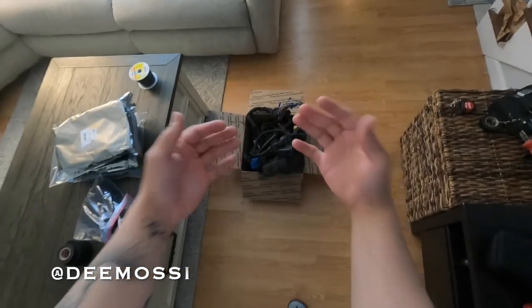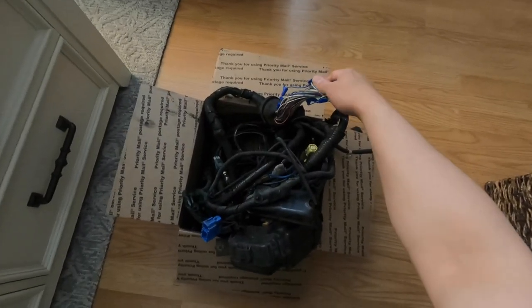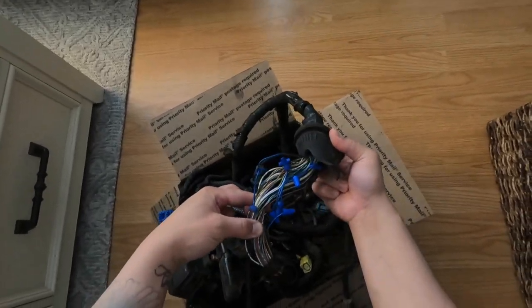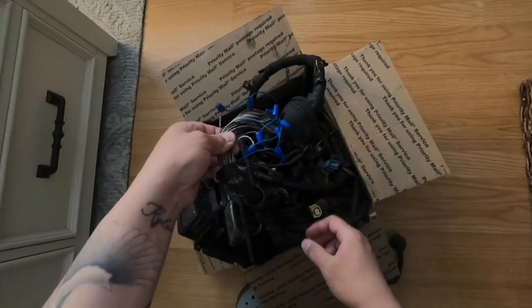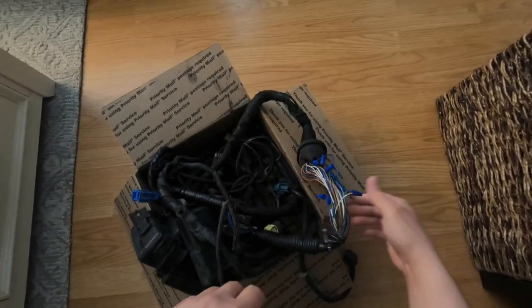Alright, so hopefully this looks a little familiar — it's a fuse box harness, this one's from the EM2. Ignore all these wire nuts; I don't know what they were doing prior to this. I'm going to try and just splice this back together, solder it the way it's supposed to be. Hopefully they didn't do too much damage to this harness, and I believe this is the only spot where they were messing around.